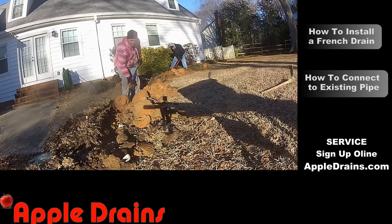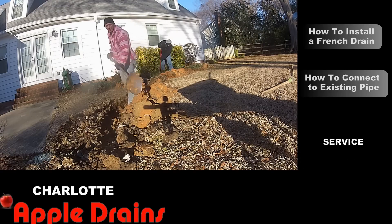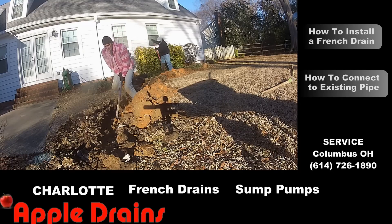Remember that water runs downhill. Push the shovel forward, use your body weight, and lift that out.